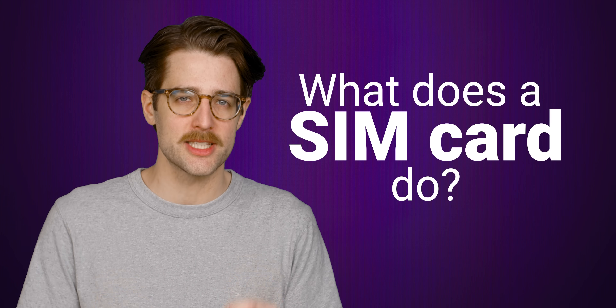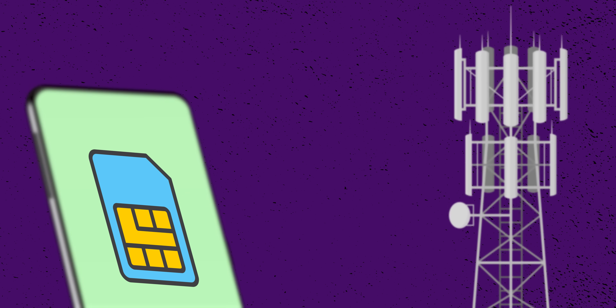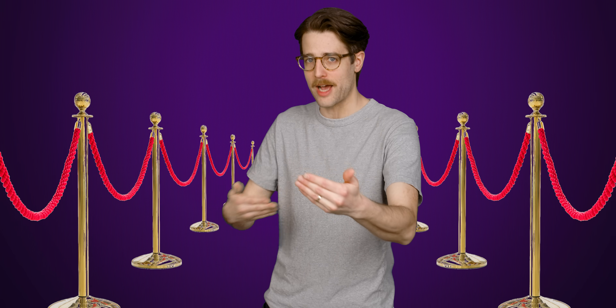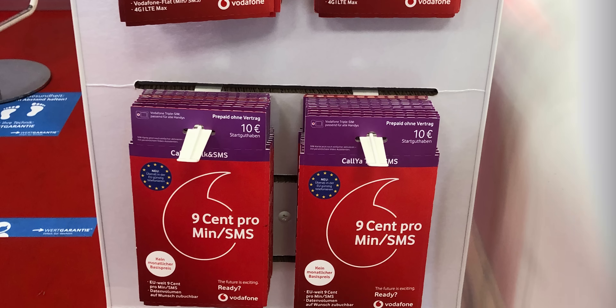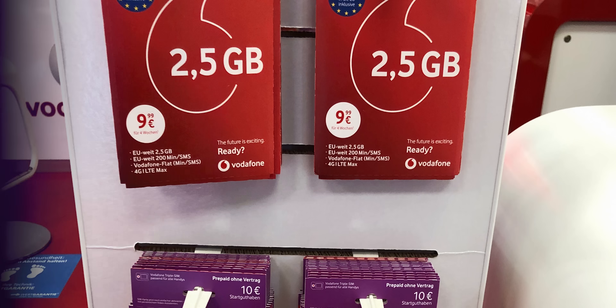If you're not sure exactly what a SIM card does, it contains a small amount of data that identifies you to whichever mobile network the card is meant to connect you to. This way, the mobile carrier knows that you have an active subscription and subsequently allows you access. Hence the reason you pay for a local SIM card when traveling internationally, as at that point you're trying to connect to a different network than whatever you're using at home.